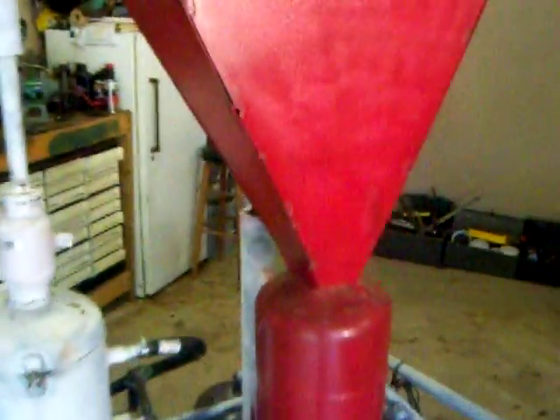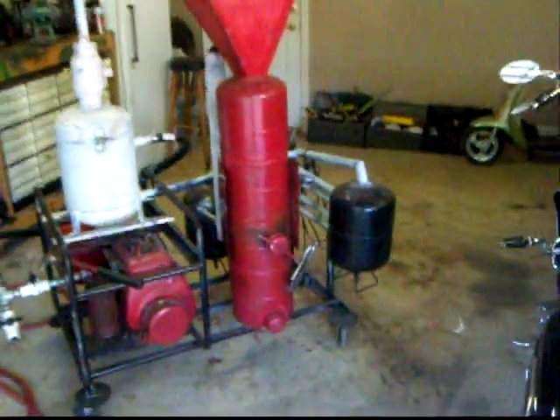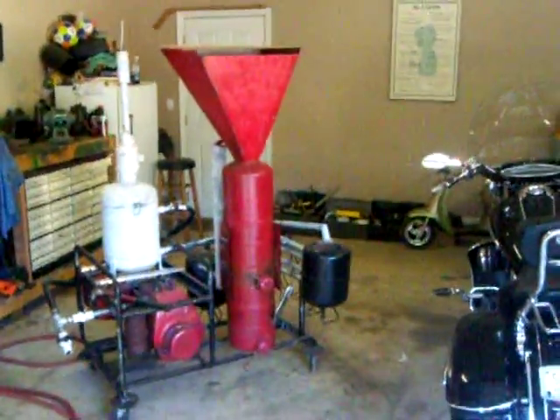But again, this is the hopper I put on. I told y'all I was going to let you know what it looked like when I got it on there, so that's kind of what it looks like.